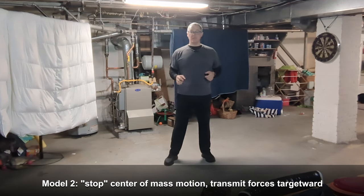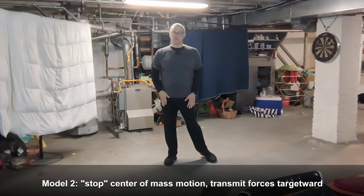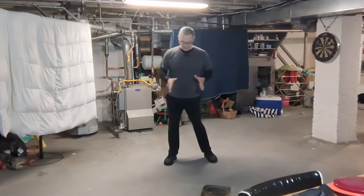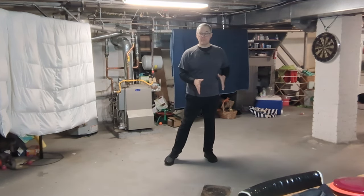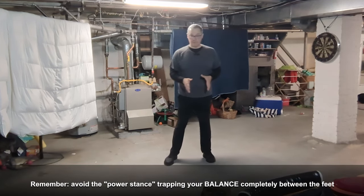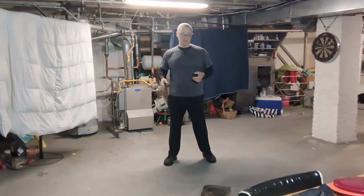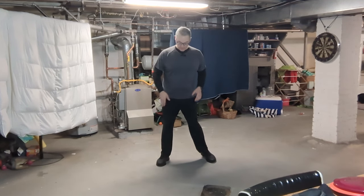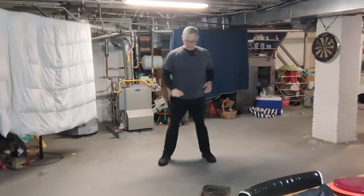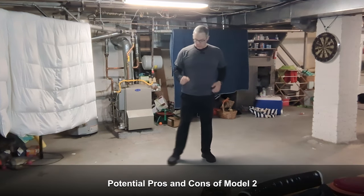Option two has very similar mechanics — we still have tilt and we're still shifting closed through the hips — but the difference is we're not going to move the center as much. We keep the center a little more between the feet, and it could be quite a bit smaller than option one, as long as we can get from foot to foot. In this maneuver we get much less of a butt wipe in proportion.